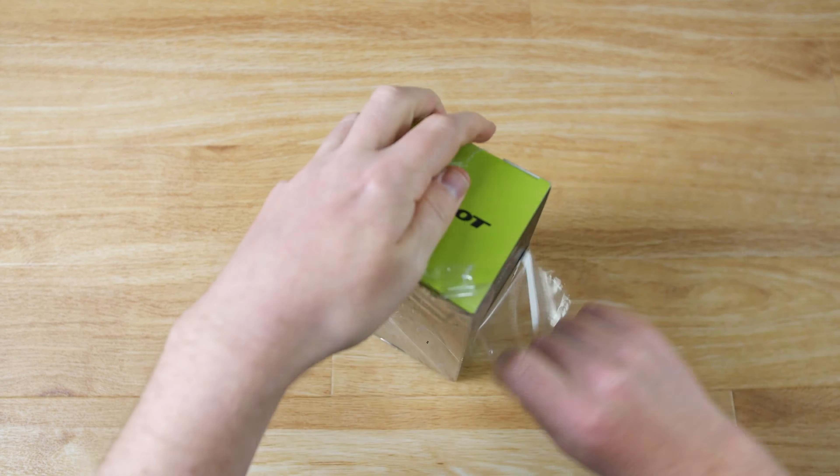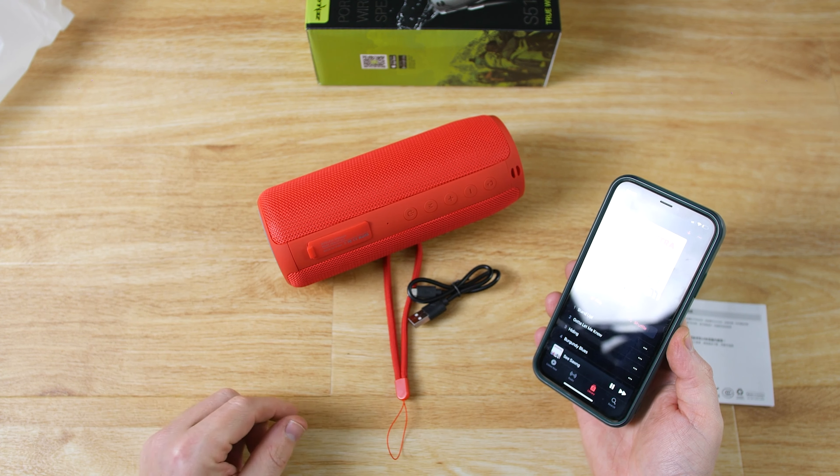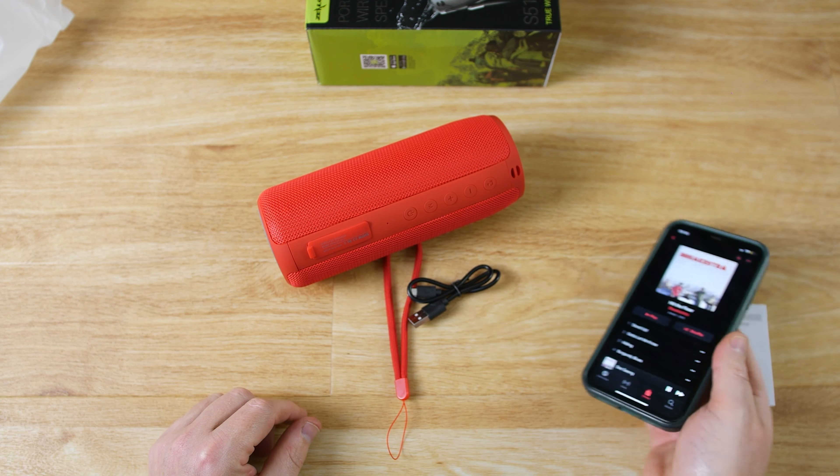When it's turned on it automatically goes into Bluetooth mode, and if you go into your Bluetooth settings on your phone, you can see at the bottom it says S51. If I tap on that, it's now connected and it gives you a bleep to let you know that it is connected. I can then go into my music, press play, and adjust the volume with the minus and plus buttons.